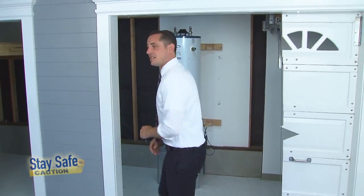Welcome to another episode of Stay Safe. On today's episode, we're going to show you how to retrofit a single-family home. A seismic retrofit is one of the best things you can do to protect your investment. Let's go inside and take a look.